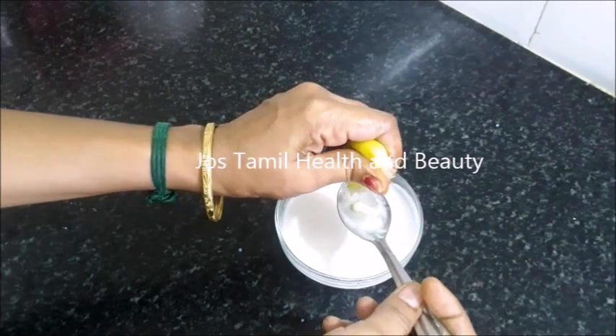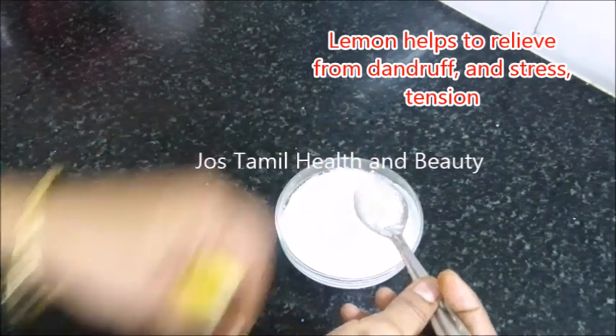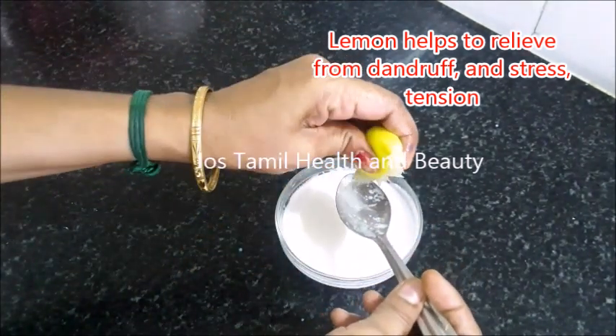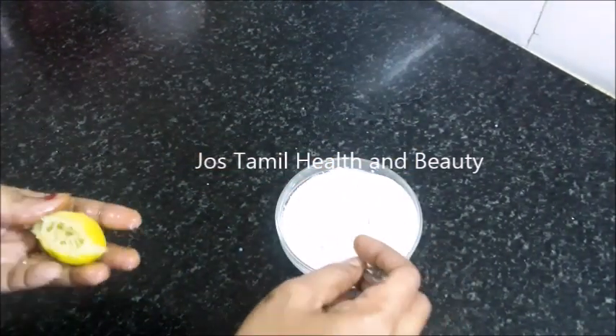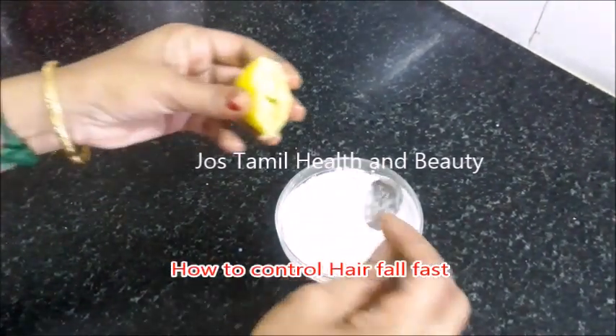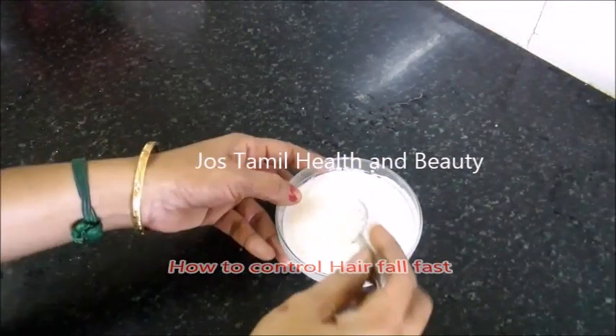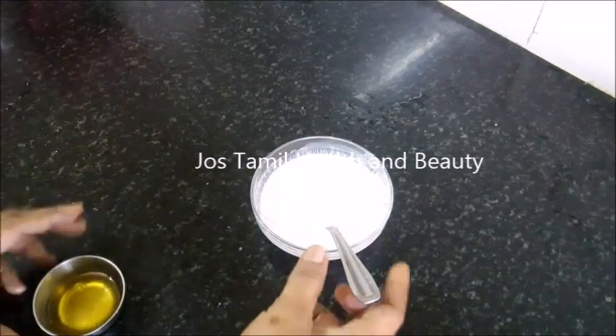The skin condition can be very bad, and tension and stress can also be very bad for it. Now we can add 2 teaspoons of the ingredient.